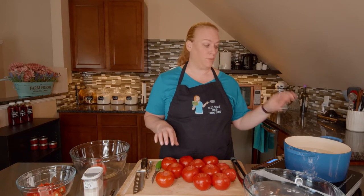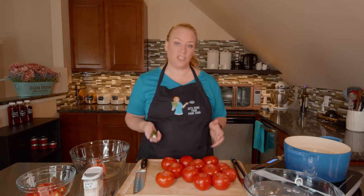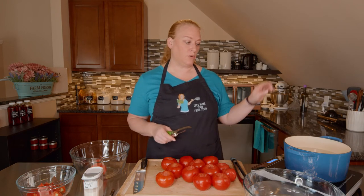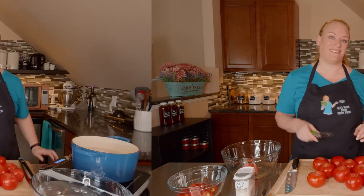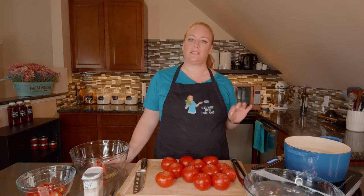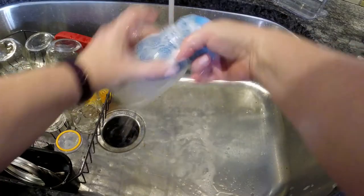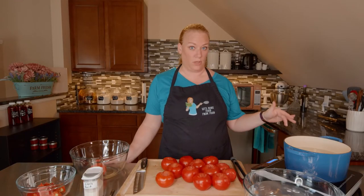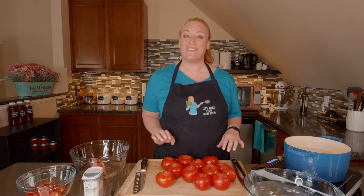All of my tomatoes are prepped for the blanching process. I'm just going to clear a few things off my cutting board while I wait for that to finish. The other thing you'll notice I have is a bowl of cold water — we want to take the blanched tomatoes and put them right in because we don't want them to continue cooking. You'll also need to have quart or pint jars ready, sterilized in warm soapy water. You can also dip them in hot water from your pot, but not boiling or you might break the glass.